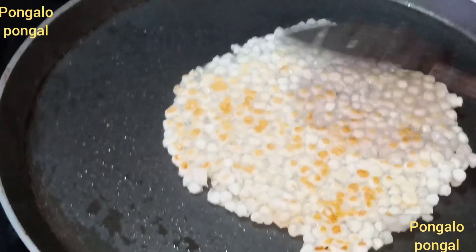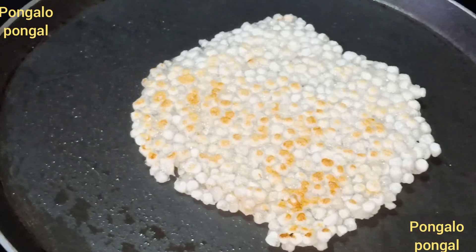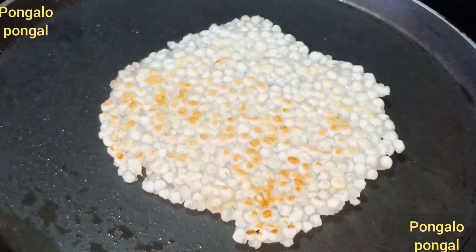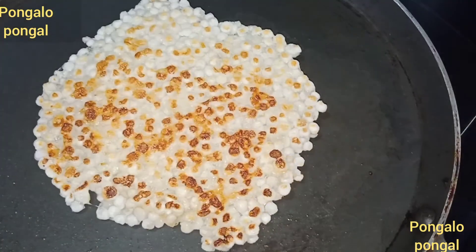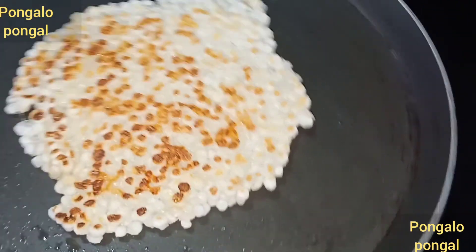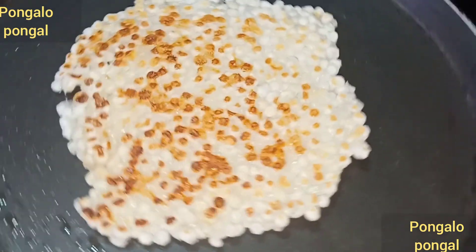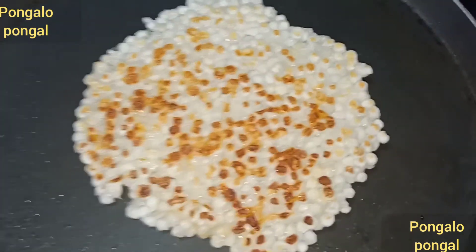If we want to know this dish, we will give you a very good taste. Let's try it. What is this dish? If you know this dish, please comment below. If you don't know, please share it with your friends. Please click on the subscribe button.